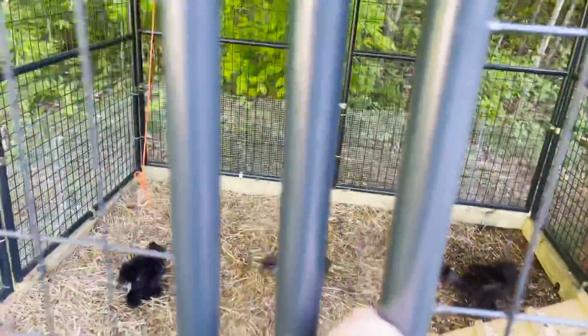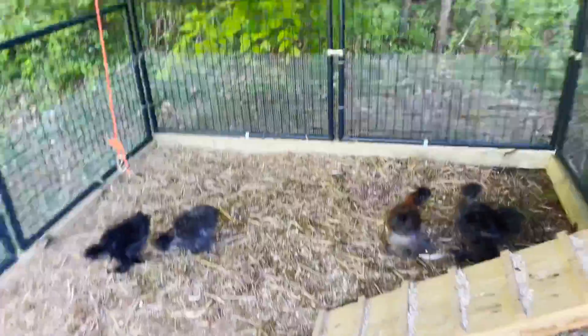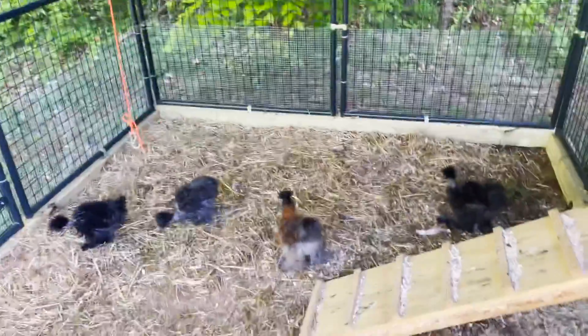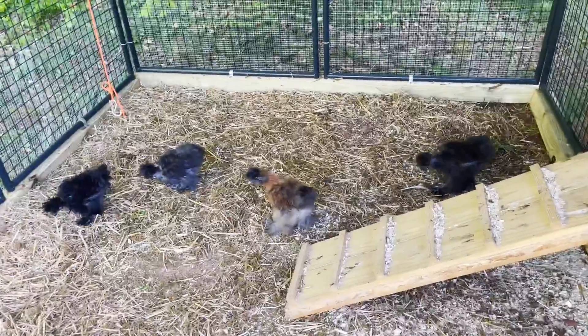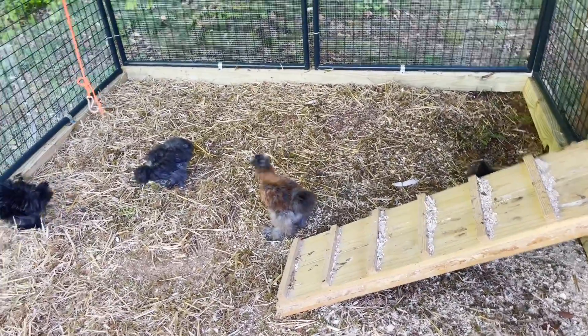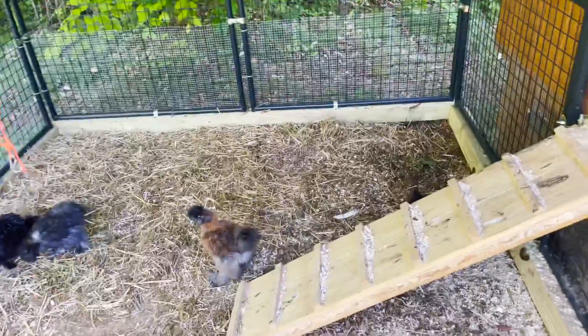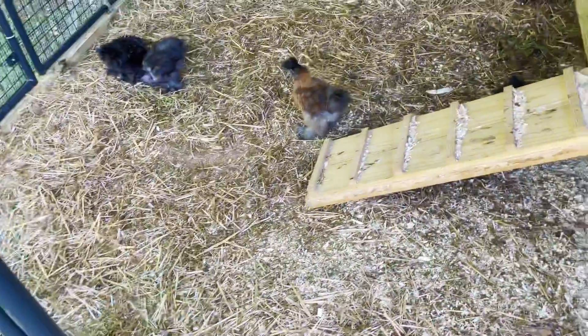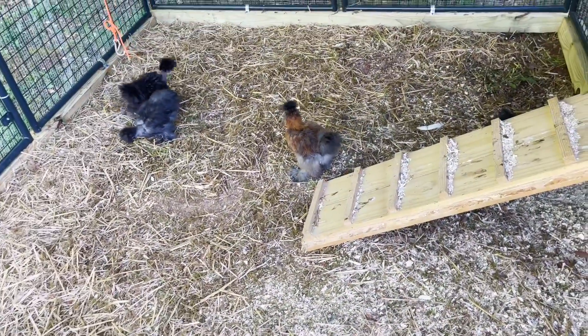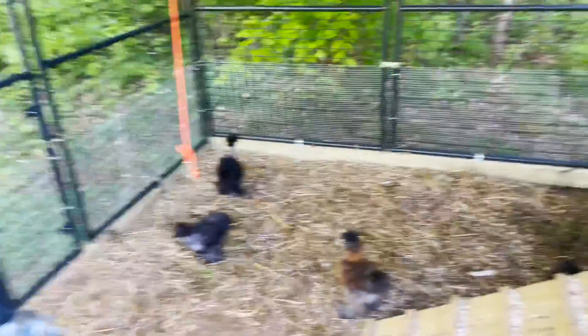I got the showgirls and silkies in here to give them some time outside since they don't have a run. I got it blocked off so none of the golden comets can come out here, because whenever I try to put all of them together the golden comets try to bully them — I guess because they're furry and the golden comets aren't used to seeing a furry chicken. I took the water out to go change it out, give them some fresh water while they're out here, and leave them out until about 7. I think I'm going to start doing this every single day until they get a run.